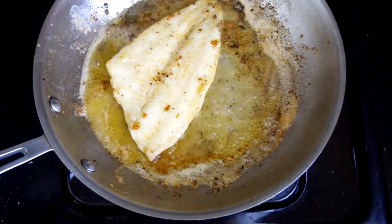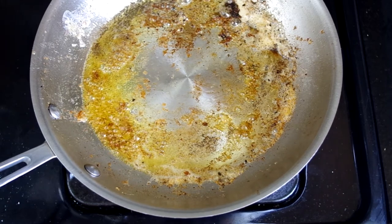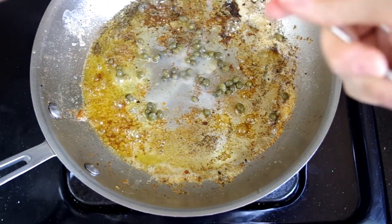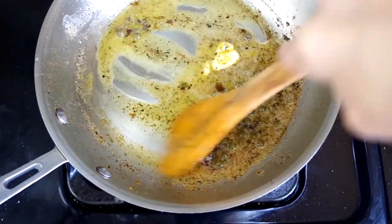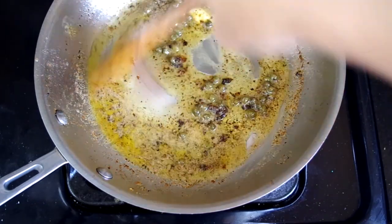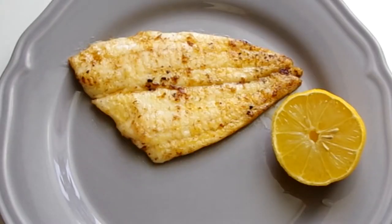Now for the sauce. You've already got browned butter and lemon juice in there, and you can stop with that or add a little white wine or capers like me, then a touch more butter and lemon juice. It is possible to use too much butter — yes, it is. So be conservative; it's always easier to add more than it is to deal with too much butter.